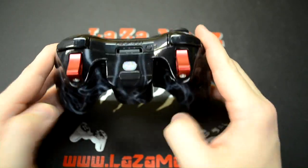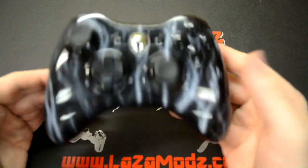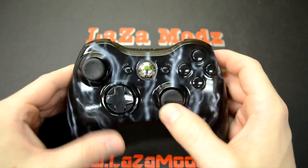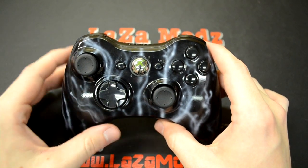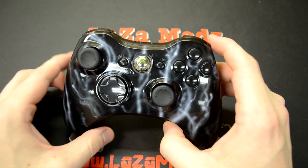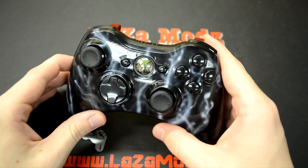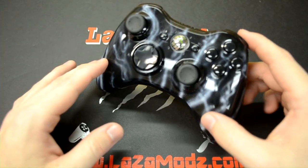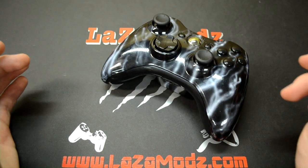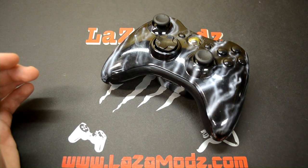It gives it the fire for the smoke — because where there's smoke, there's fire. With everything on this controller, with the gloss and everything, you're going to get the absolute best quality on the internet. It's unbeatable and that's what we pride ourselves on — that's why you guys keep ordering from us. If you have any questions about a design, please give us a call at 276-275-8686 or check us out online at www.lazamods.com.